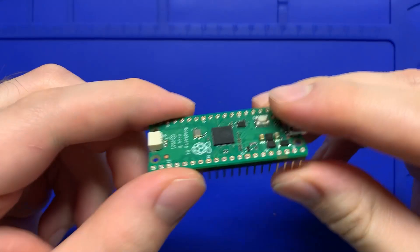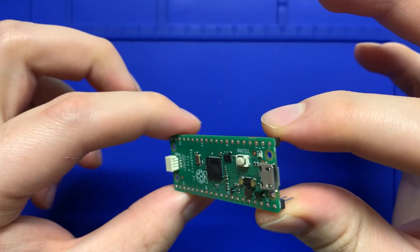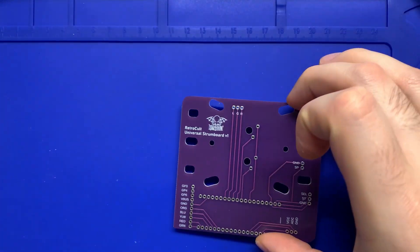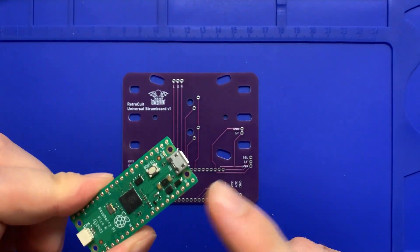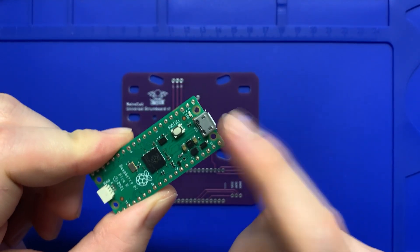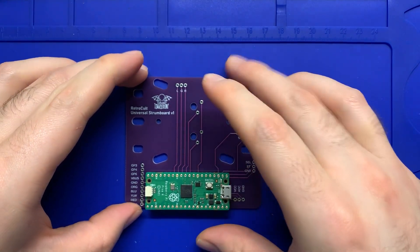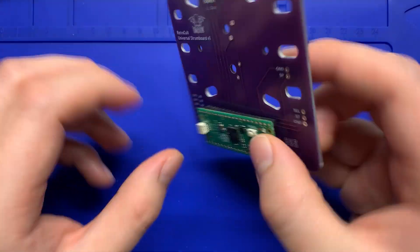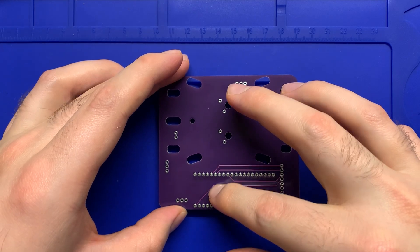Also included in the kit is the Raspberry Pi Pico with pre-soldered headers, which saves a lot of soldering time versus going with the normal Pico. Also included is the strum board itself, which the Pico slips right into. That USB end should go towards the right side of the carrier board — you can see it slots in there nice and tight. Now I'm going to show you how to solder it to the carrier board.